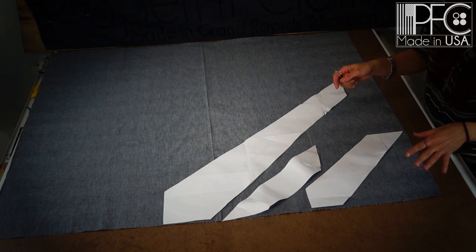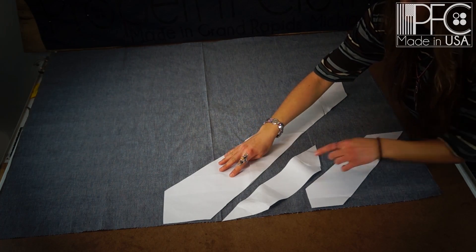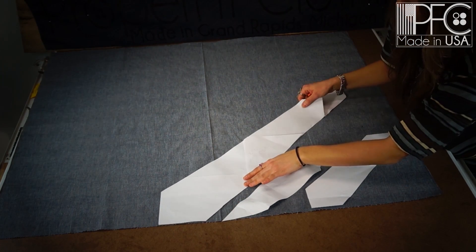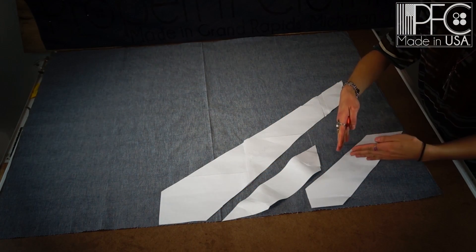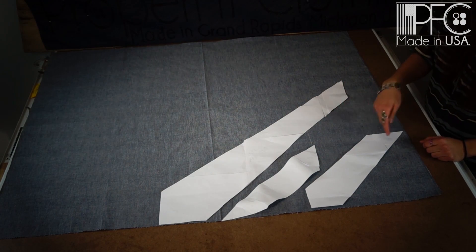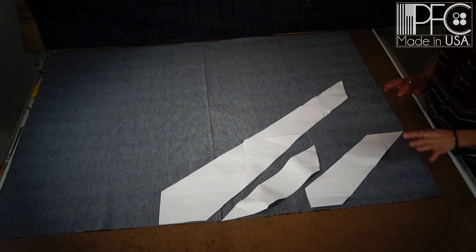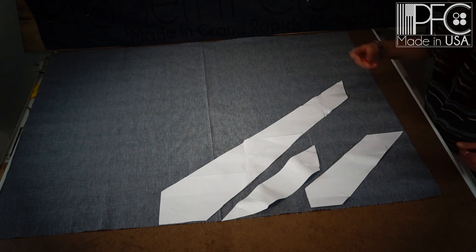The easiest way to place your pattern to cut on a bias is to match up the flat edges of the pattern with the flat edges of the fabric. So for the front side of the pattern, line up one of the flat edges there, and do the same with the middle and the end. Then just go ahead and trace. Make sure it's only one layer — you don't need to double layer because we have a separate fabric for the back lining.